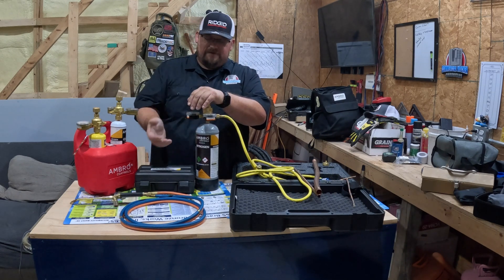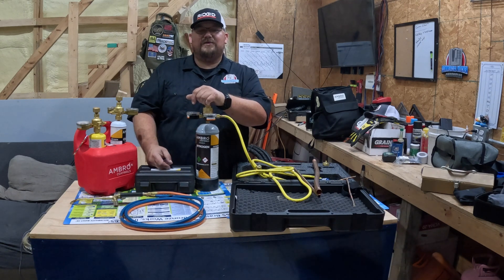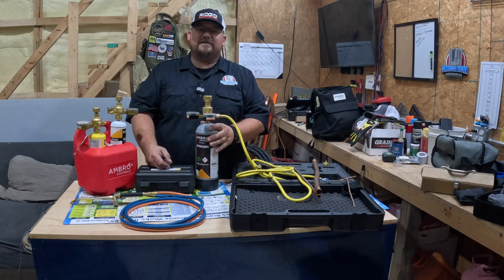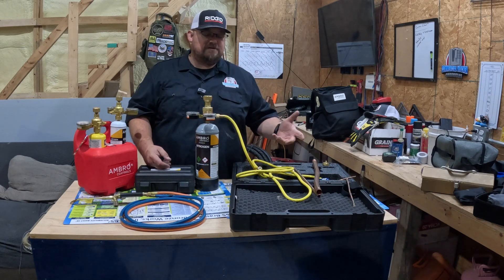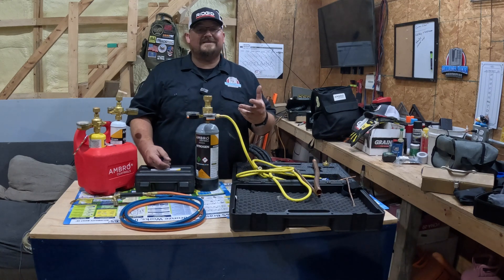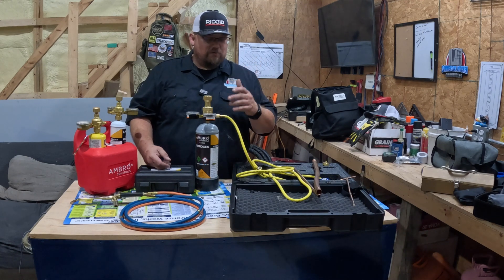I have pressure tested a couple of units with it. I'm not going to say it's the coolest thing ever, but I have pressure tested with it and it does work. But it's really made to purge — so when you're brazing, flow nitrogen so you don't build up oxidation inside your pipe. And it works really well with that.